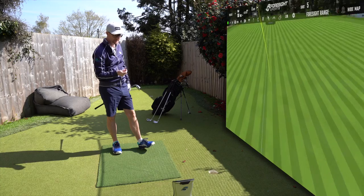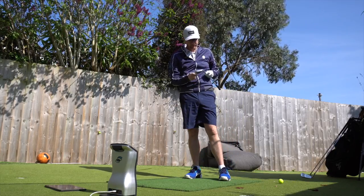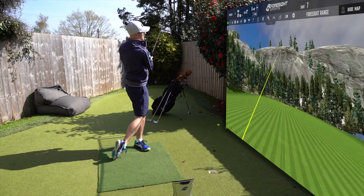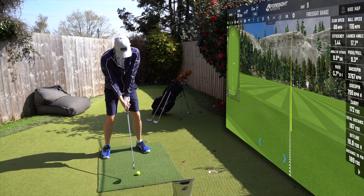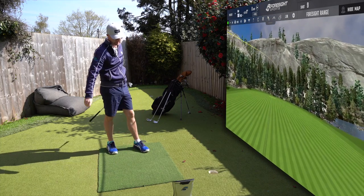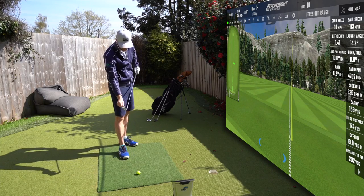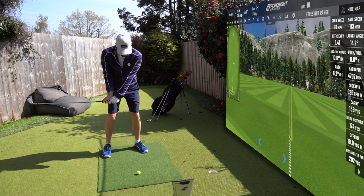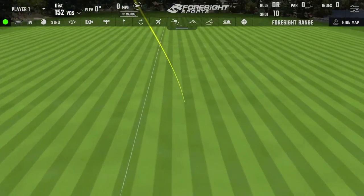The standard Maverick has a similar sound to the Max — it's a nice sound for a game improvement iron, a decent sound. Moving to the Pro to finish — it looks great. No offset, the top line is gone medium, not thin but medium. The blade length isn't crazy long. This is good-looking, very very good-looking. A little heavy on one hit, but done okay considering.